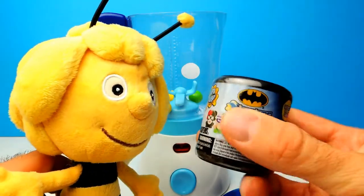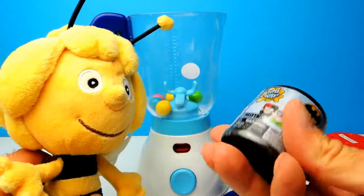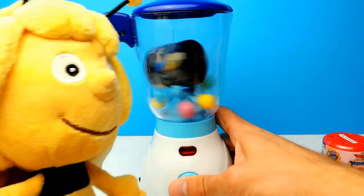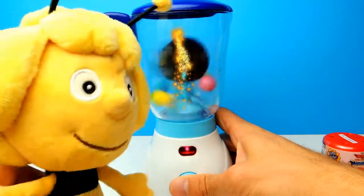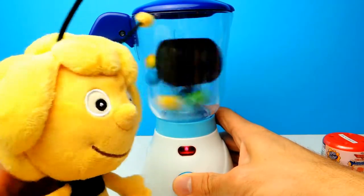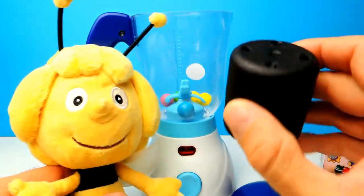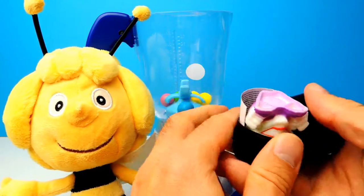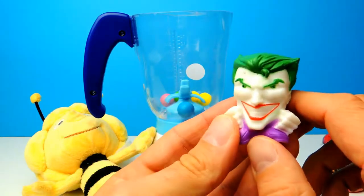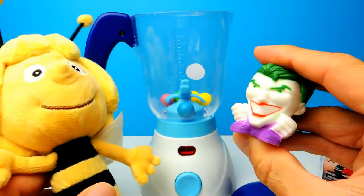However we have more. Next for today is this very, very interesting Batman Mashem. It's a series 1, so let's find out what's inside. To me, Batman is a real superhero. Let's find out which one we get - maybe it's Batman, maybe Catwoman or something like this. There are 6 different characters you can find inside these capsules. And it's not Batman - it's Joker! Very interesting toy. This one is kind of creepy, I don't really like this one. However, this one is super squishy - I think it's the most squishy toy for today.